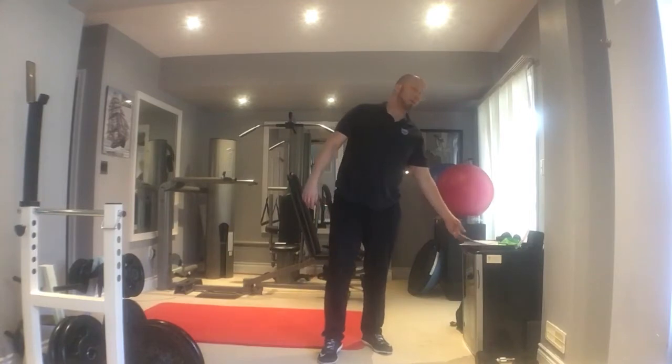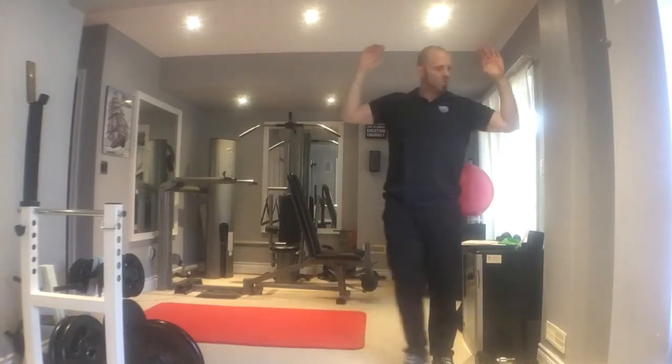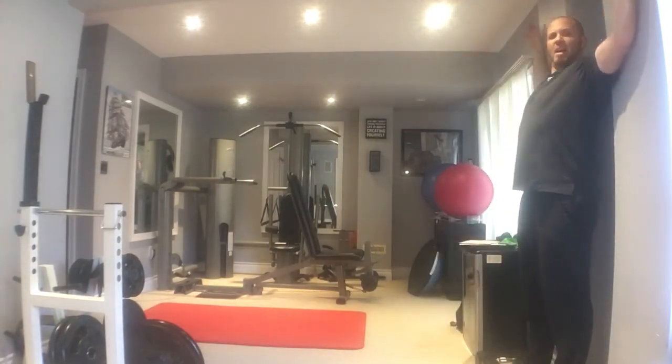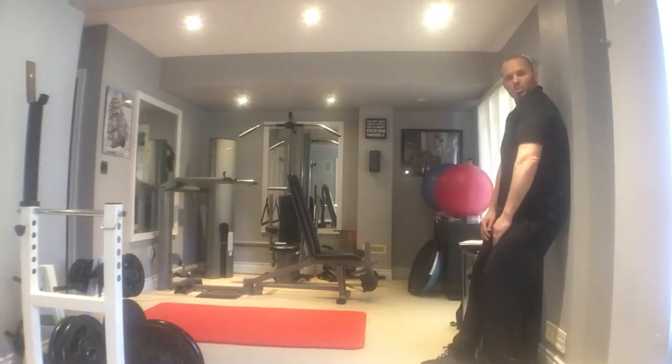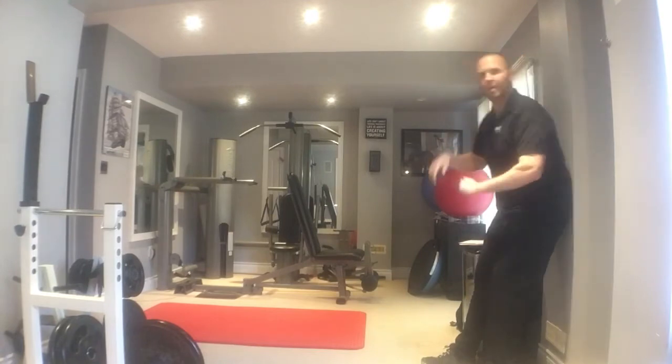The next exercise is a wall slide — an upper back postural exercise. Imagine you're against the wall with your arms in a stick-em-up position, like the top half of the letter H. You keep your arms on the wall and go from an H to a V, H to V. You want to keep the back of your spine completely flat on the wall if you can. The flatter your back is against the wall, the more you're going to be working the muscles.